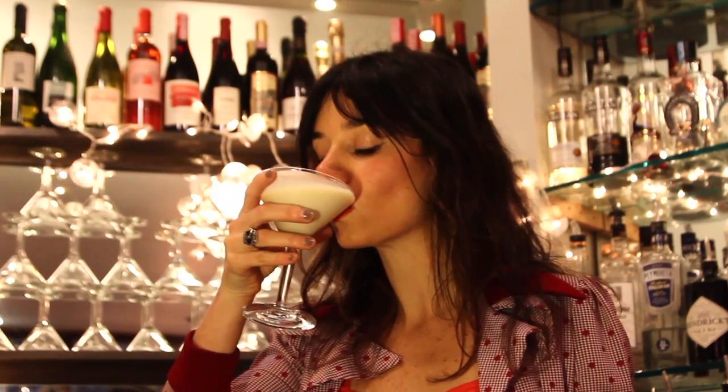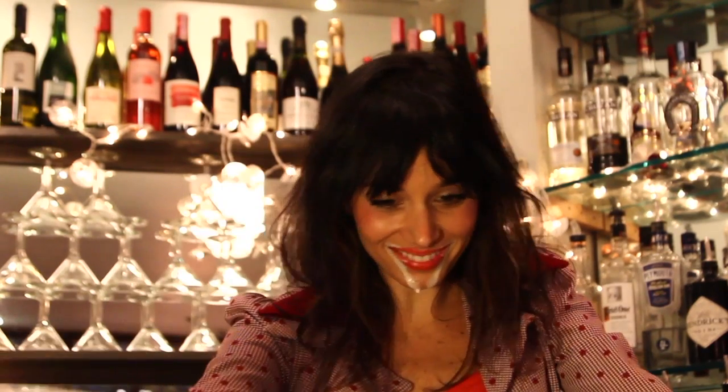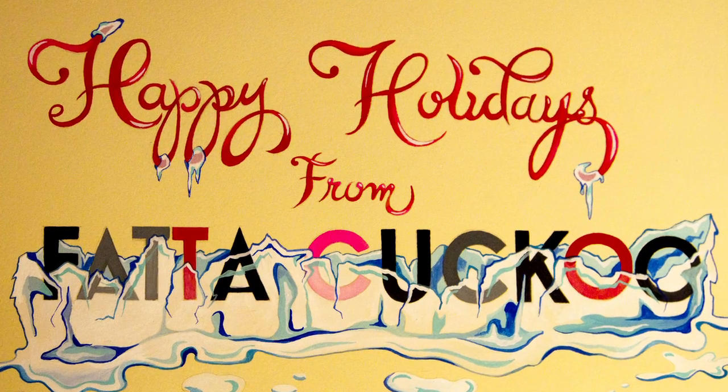Deck those halls, trim those trees, raise up cups of Christmas cheer. I just need to catch my breath, Christmas by myself this year. Frothy Cucu wishes you a very happy holiday.